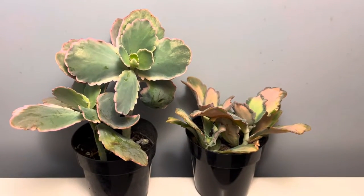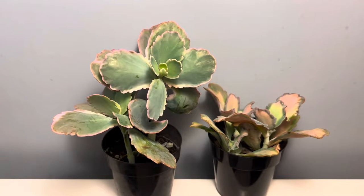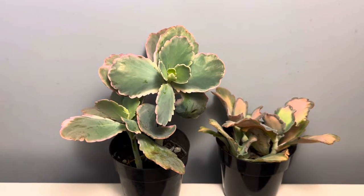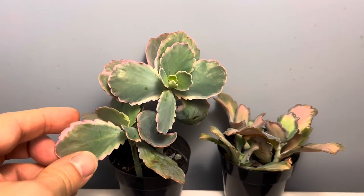Hey guys! I just want to show you two new plants I just got today. These are succulents, kalanchoe fedtschenkoi — I believe that's how you say it. People know them as lavender scallops; variegated lavender scallops is this one.